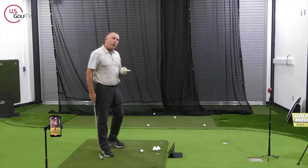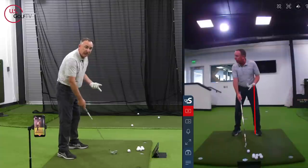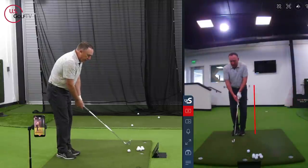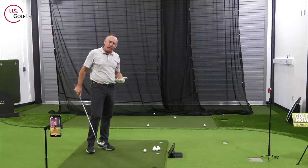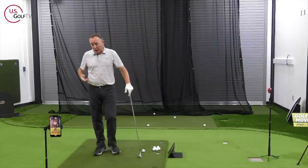How can you practice that on your own? Take your setup, bring your lead foot back to your trail foot, swing it up, and then step forward. That little drill will give you a feel for what you want to do. So that's the first way.